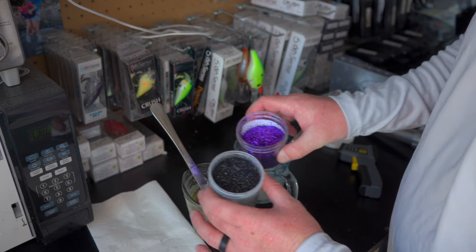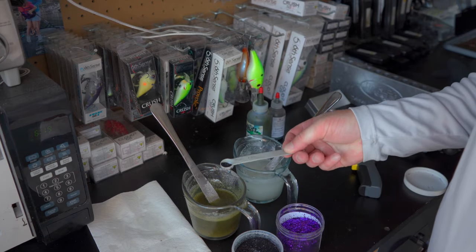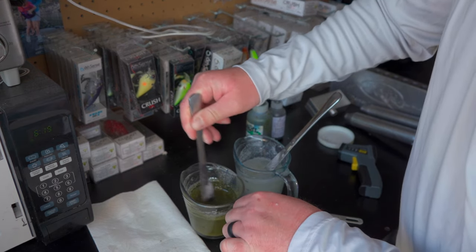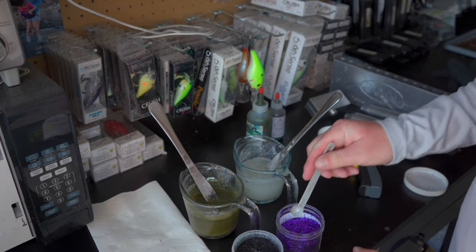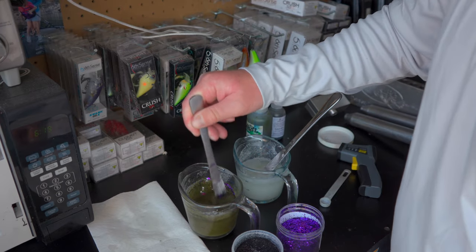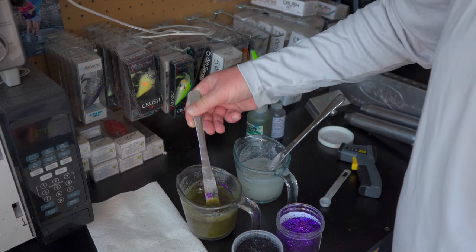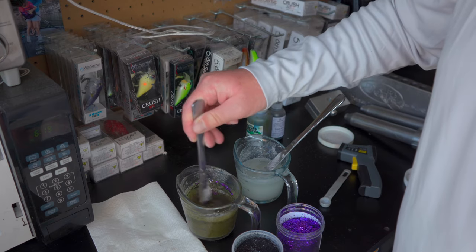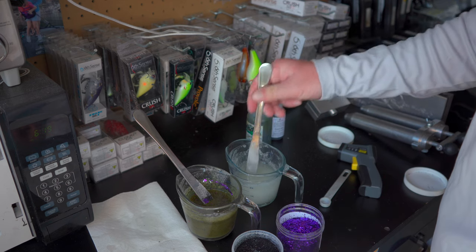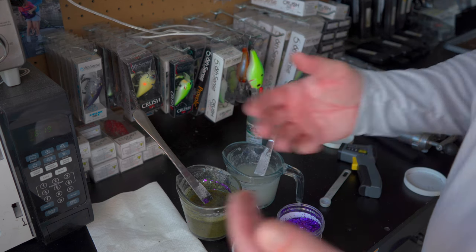Now it's time to add flake to the green side. I take a quarter-teaspoon measuring spoon — about half of that amount — and mix in some black flake. Next I'm going to get about the same amount of purple flake and mix that in as well. That's what we're looking at inside the cup: a nice green color with nice flake. The other side doesn't have any flake yet, but I might add some silver and blue flake to it.